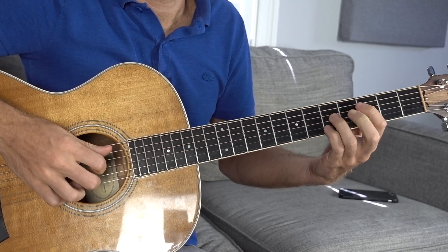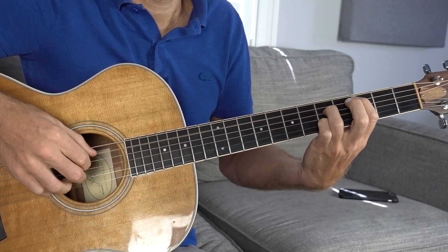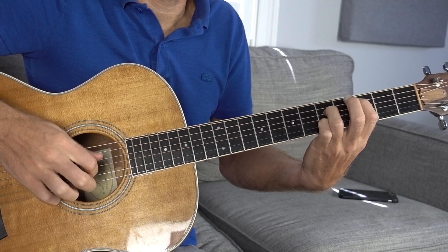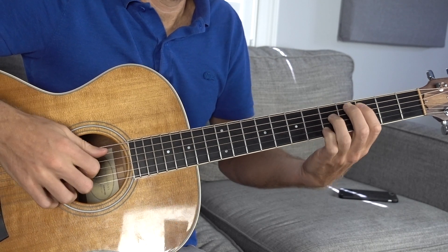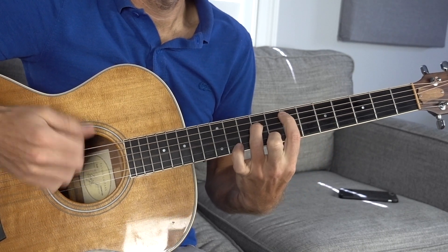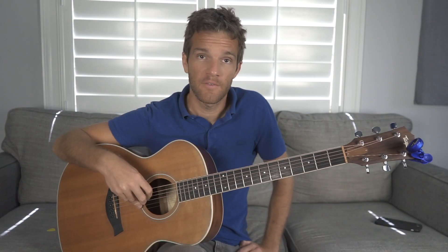We're just going to repeat that — A, D, G, B — four times in a row, real steady. And the cool thing is that open G that's ringing out is going to start gluing the rest of these chords together. Because G is arguably the second most important note in the key of C — that's why a C and a G together make that really strong-sounding power chord. The relationship between a root note in a key and its fifth, C, D, E, F, G — those are notes in the key. It's really powerful.